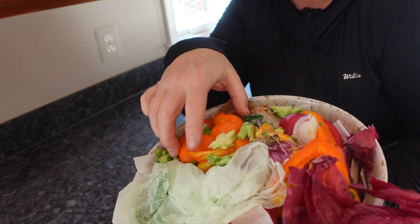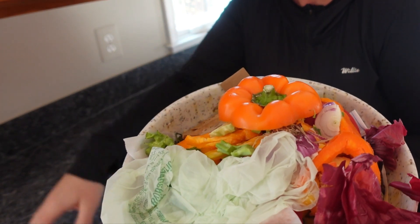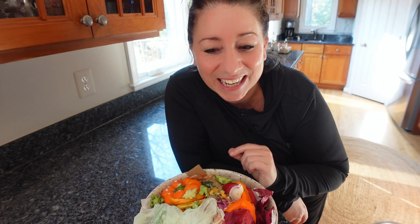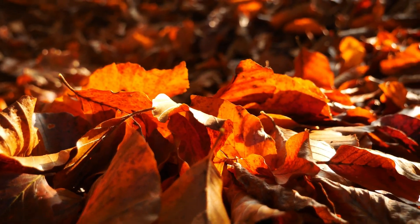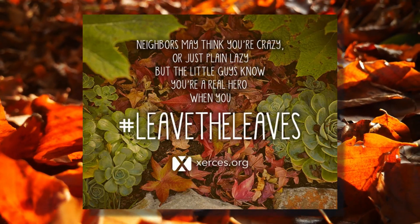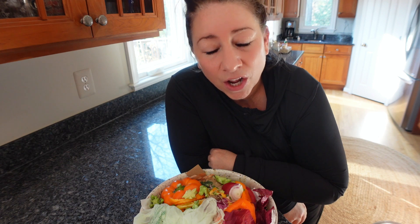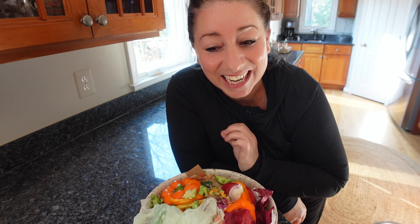A lot of these scraps I would ordinarily have put in the freezer to use with chicken or vegetable stock, but my freezer bag is full, so I'm just going to put these in the compost. Also down there we have tons of leaves — I just did a video on leaving the leaves, I'll put a card up if you want to watch it. And I have some pumpkins from my neighbors, and then a lot of garden debris that I need to cut up.